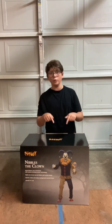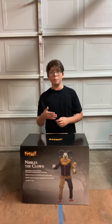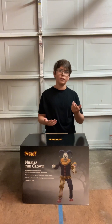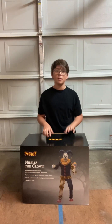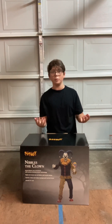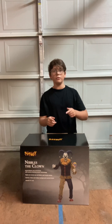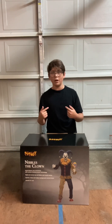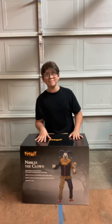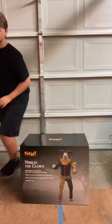A few days ago I made a post saying that I ordered Nibbles, and it actually came here really quick. Usually it takes like four or five weeks to get here, but I'm surprised he got here a little earlier. I didn't expect that. I'm so happy that I got this guy and I'm super excited to unbox him, and he's gonna look really great in my haunt.